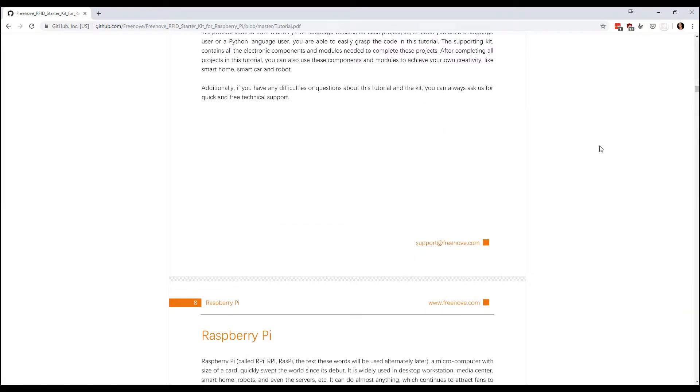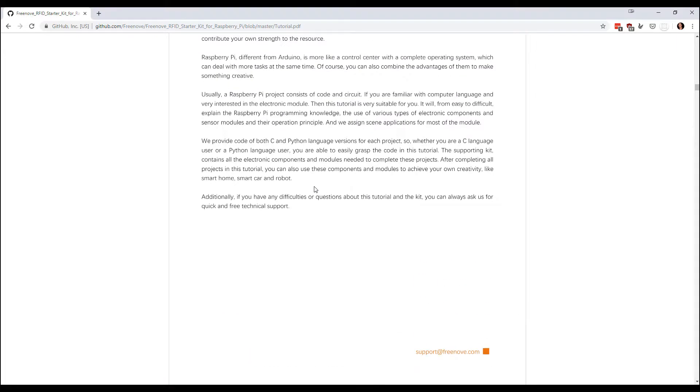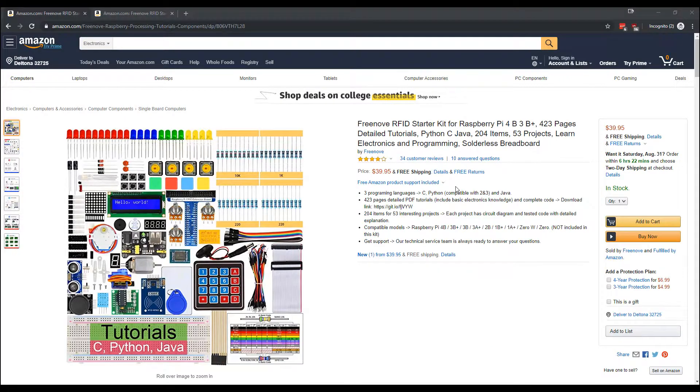They give a lot of detail into figuring out which Pi you have and all that. I followed the instructions and looking at the kit, the most complicated thing seems to be that little 16x2 LCD, so I'm gonna go through their instructions for Python and see if I can get it to work.